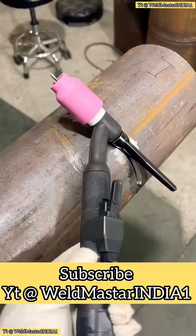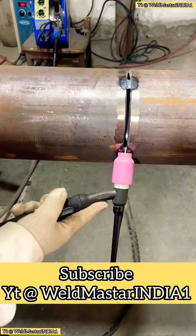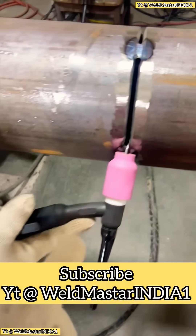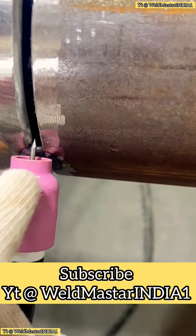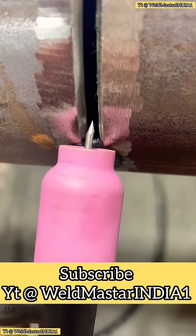After watching this video, you'll master the TIG Small Swing Root Pass technique. The small swing relies on gentle wrist movement. The torch nozzle should rest on both sides of the joint, moving alternately from side to side with small, steady steps.